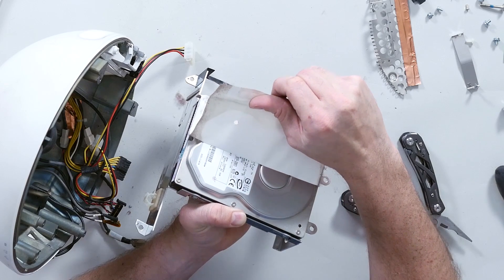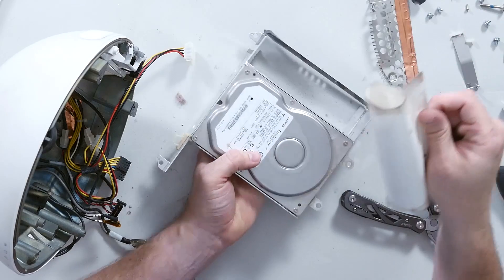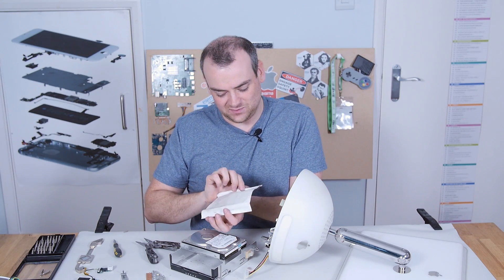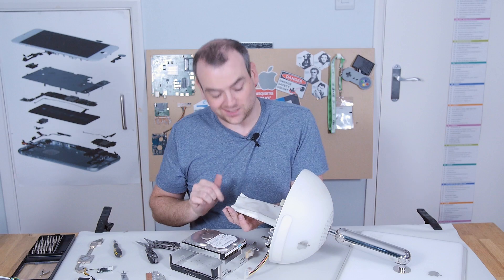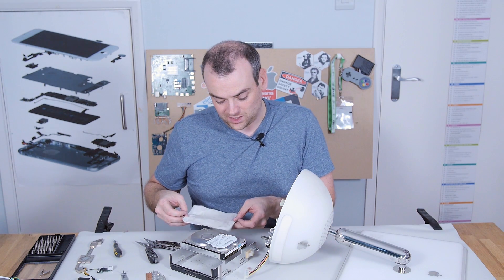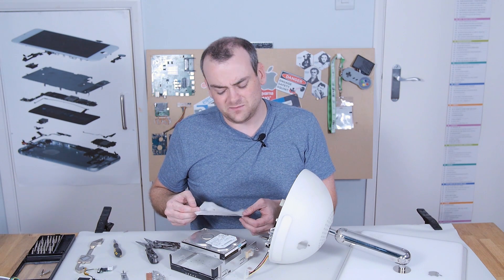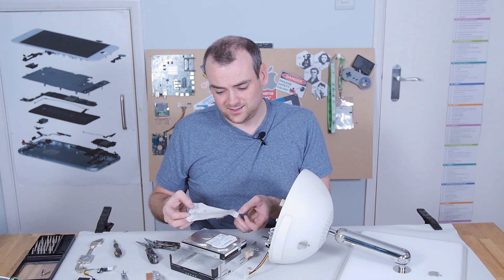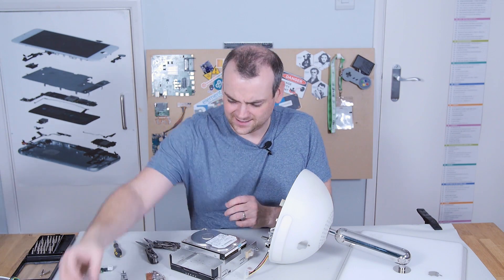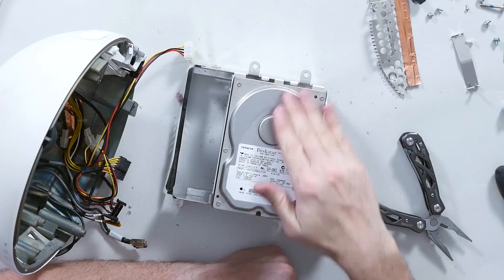I don't really understand the need for this sticker. I would guess it's purely decorative because this sits just under the fan in the unit, and I wonder if they wanted — when you looked through the fan grill on top — not to see the metal, just to see white instead. Surely it can't be that cosmetic. Here's your hard drive — a normal 80 gig Hitachi hard drive, nothing special about that at all.